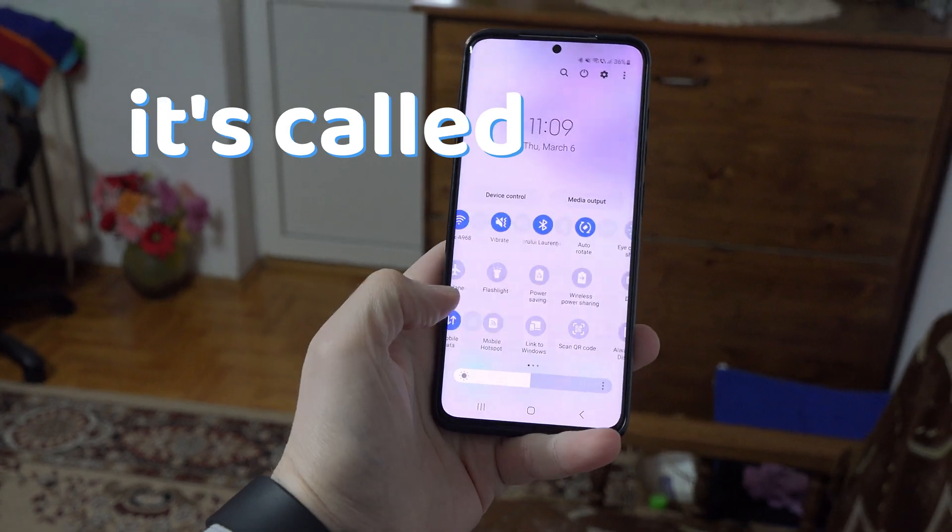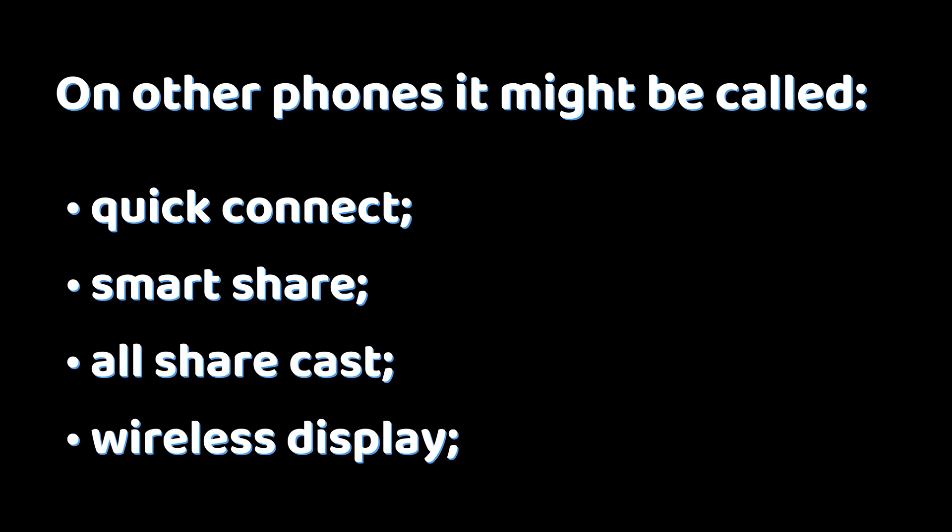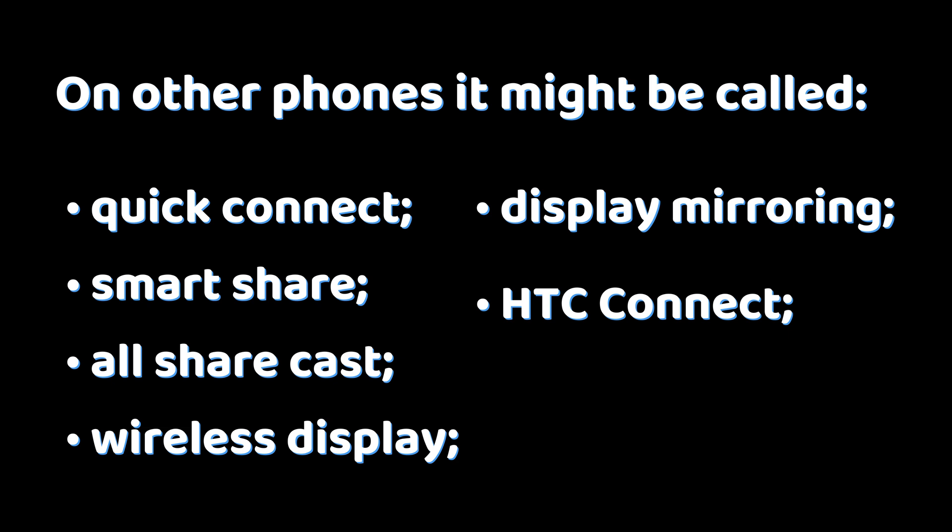On Samsung it's called Smart View. On other phones it's called Quick Connect, Smart Share, AllShare Cast, Wireless Display, Display Mirroring, HTC Connect, or Screen Casting.